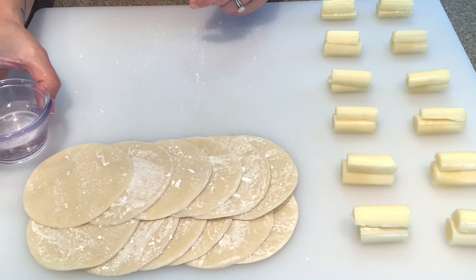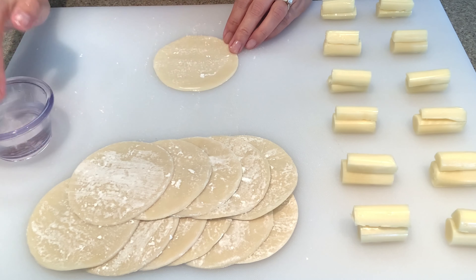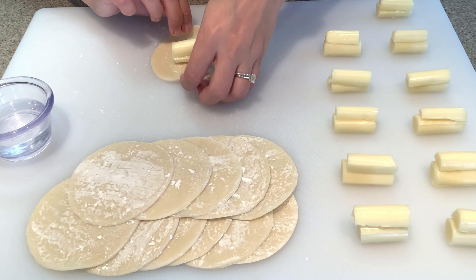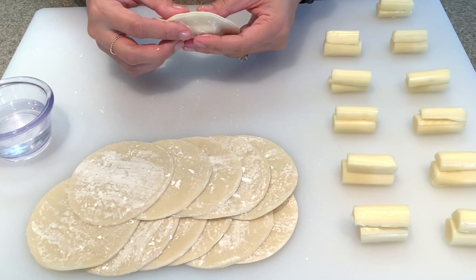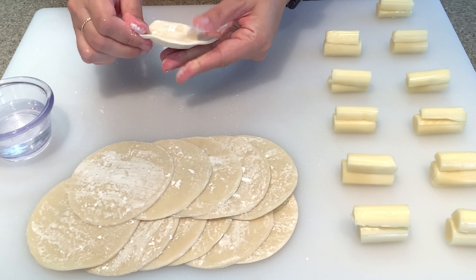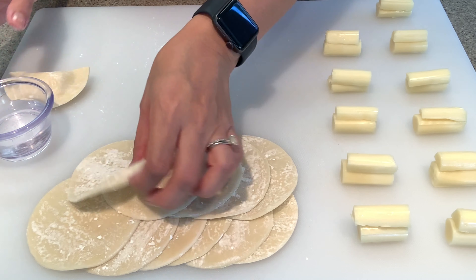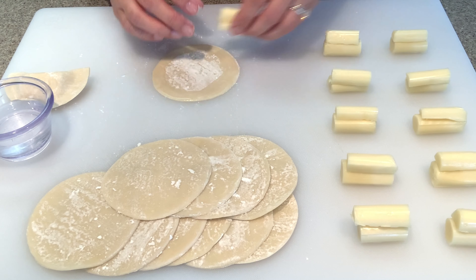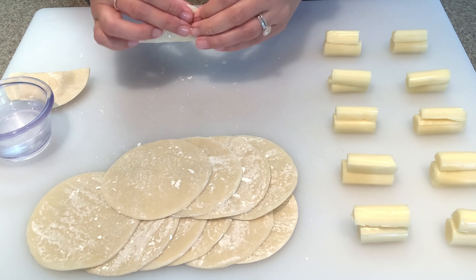Now time to assemble. Have a little cup of water and use it to help seal up the wonton.